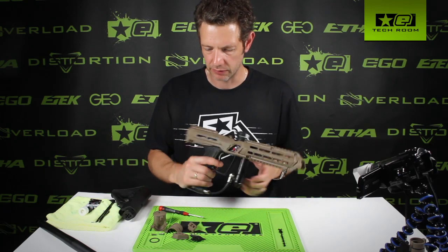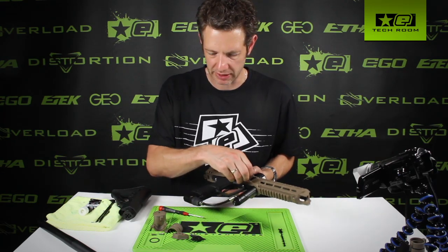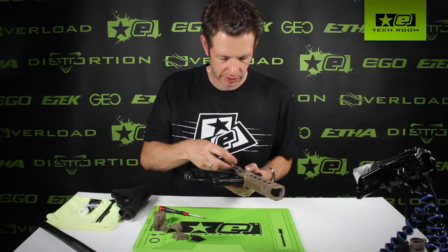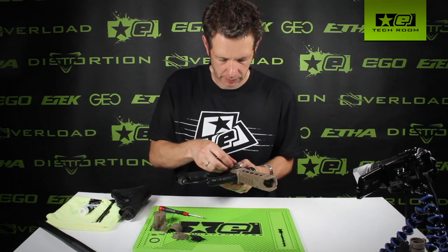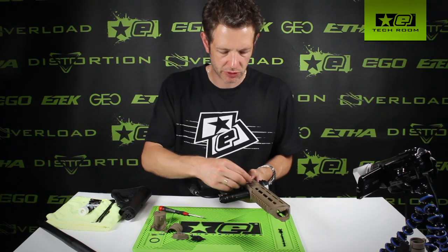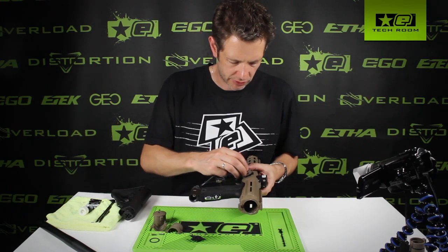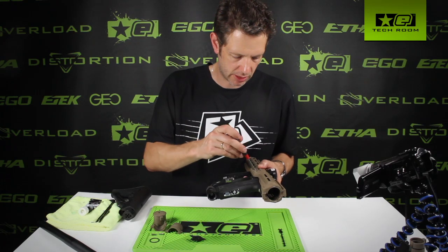The other final few parts can go on now. We've got two eye covers. Obviously before you place the eye covers on, make sure that the breech sensor is placed correctly and that the ball detent is placed correctly. Clip that down, drop the eye cover on — it uses the same screws as the standard eye cover, so no need for any special screws there. Check on the other side: detent's in and the eye is in place.